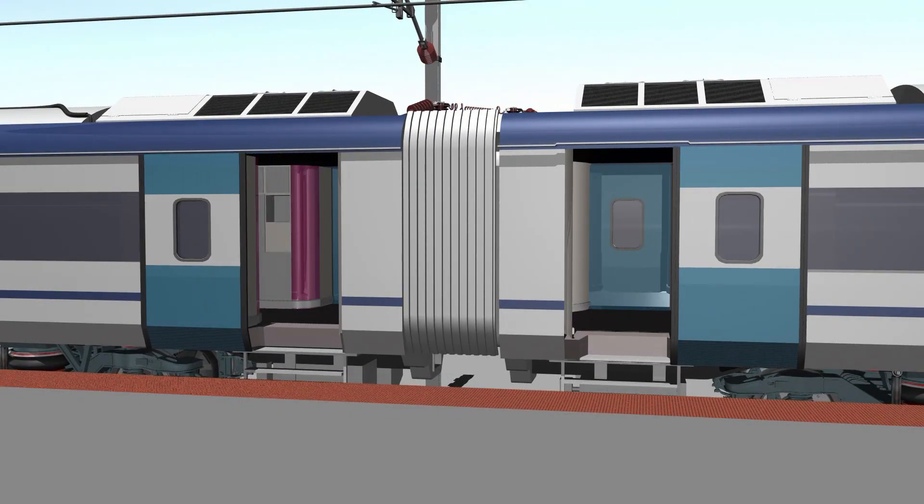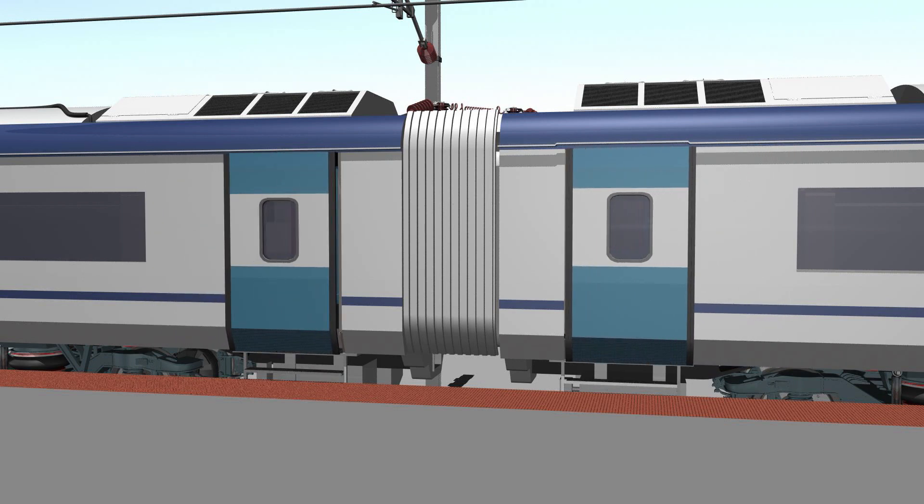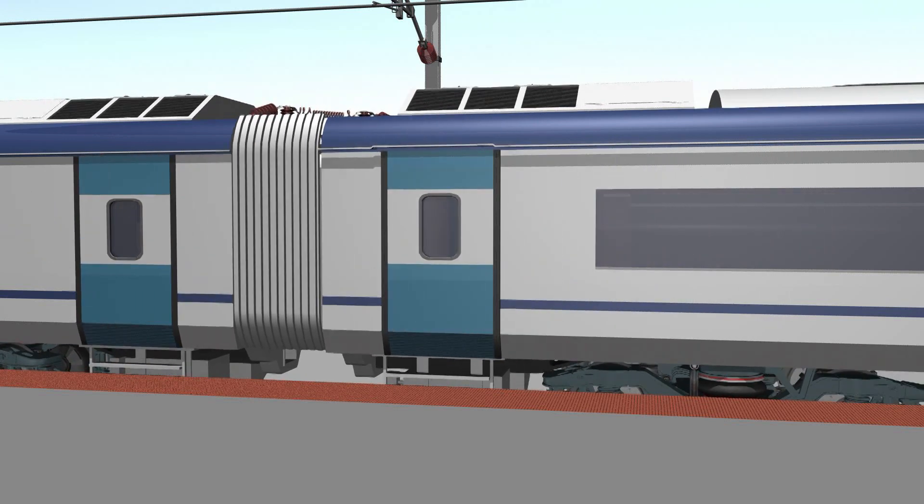Welcome to Let's Grow Out. If you are watching for the first time, remember the name Let's Grow Out. Now let's discuss the Vande Bharat Express.